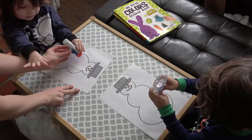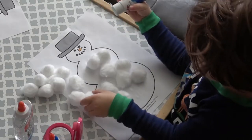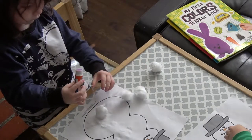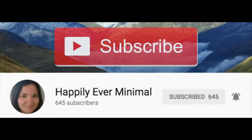Hey Mamas! Welcome back to the Mama Lounge. My name is Sarah and in today's video I will be showing you a quick and easy winter craft idea that you can do with the kiddos. This video is also a collaboration with my friend Alicia over at Happily Ever Minimal.